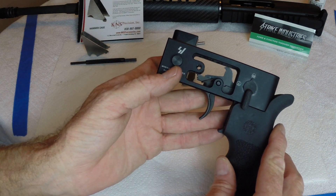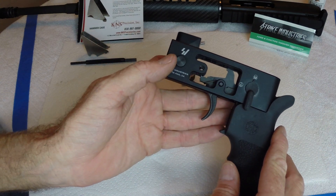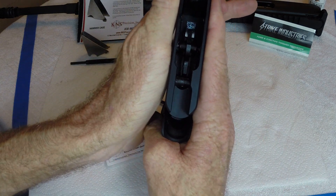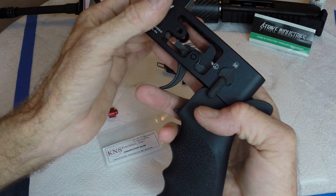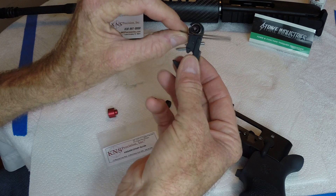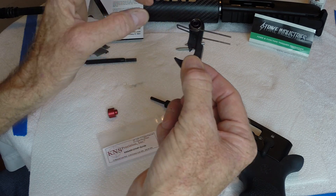Anyway, the sides are open so you can see what's happening, but that won't be available on your lower receiver. So I'll do everything from the top, but I'll show you from the side so you can see what's going on.